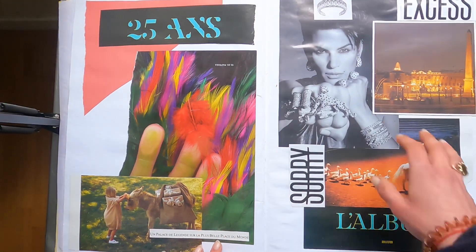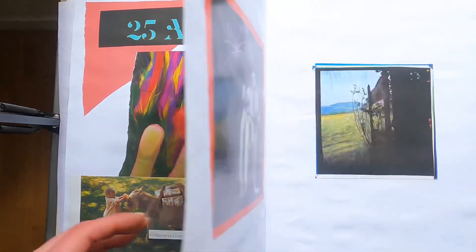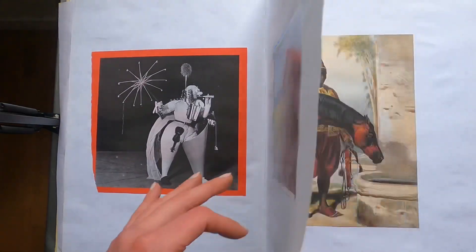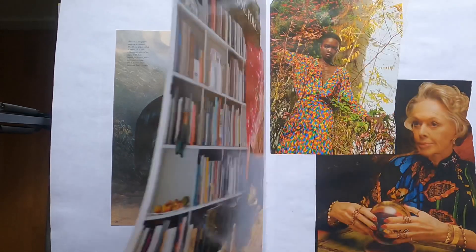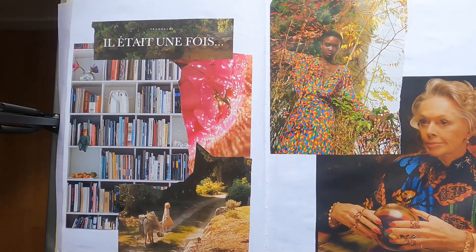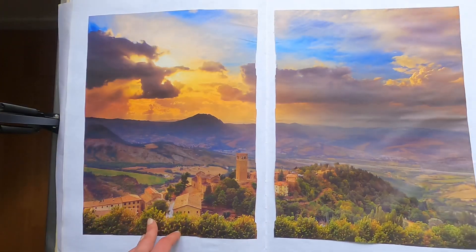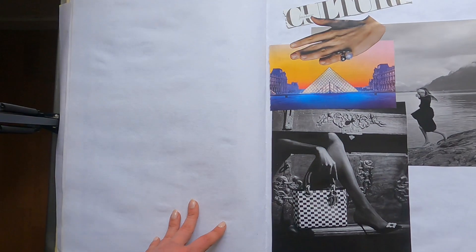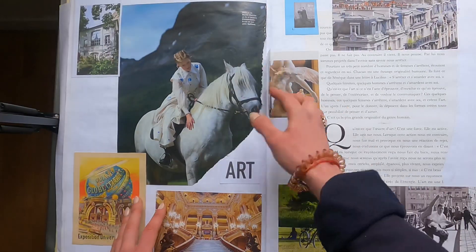I've talked about this before — how you can very easily collage yourself. All you need is magazines, old books, and there's a lot of discarded printed material around town here. I just kind of collected everything that I find. There's no real rhyme or reason — it's just whatever comes to you. It's very intuitive.